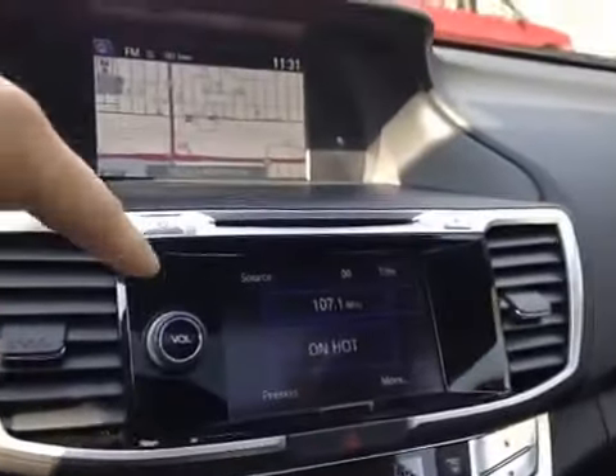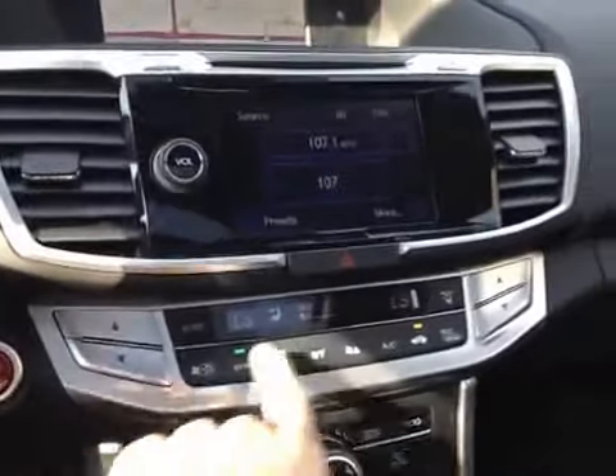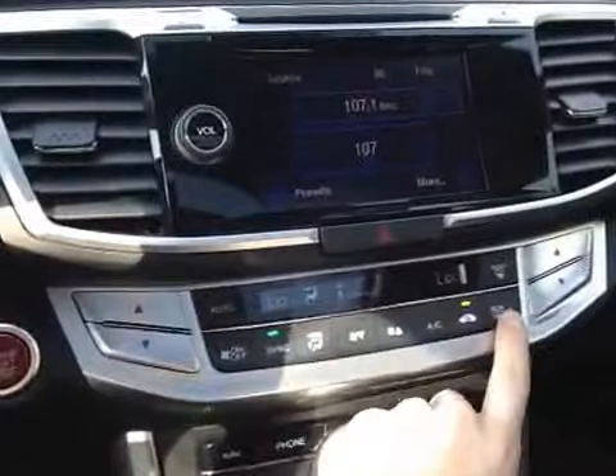Below that we have our main radio touchscreen head unit with dual air zone climate control, with our heated mirror button located here.